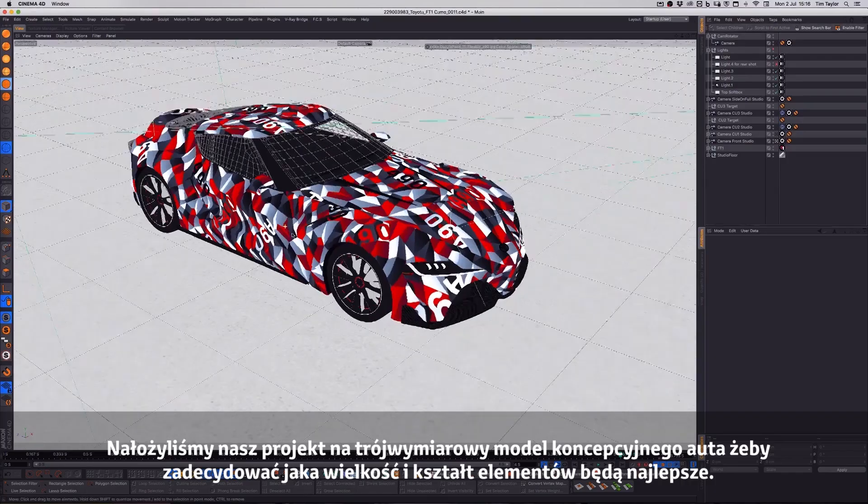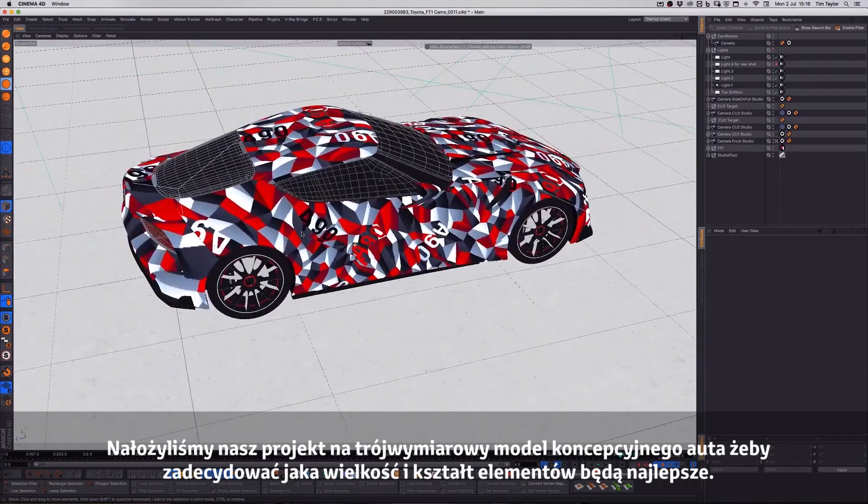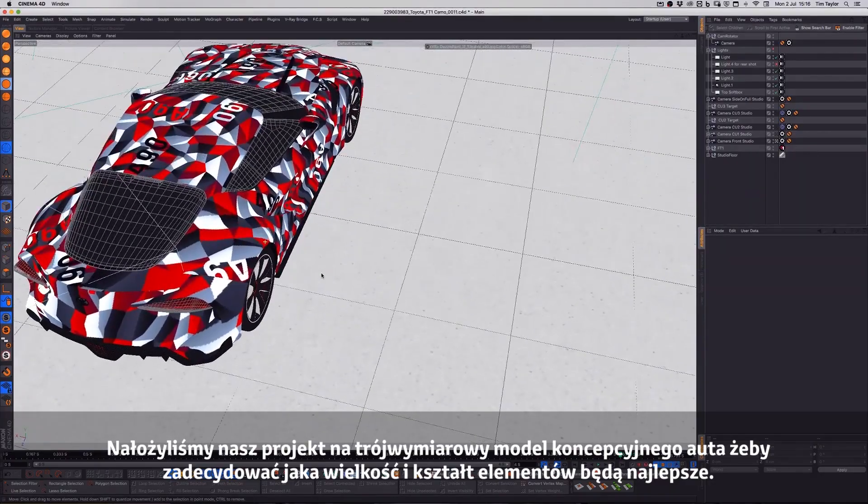We used a CG model of the concept car to judge the design and to work out the best scale and frequency of the shapes.